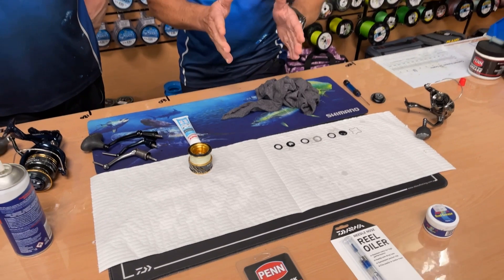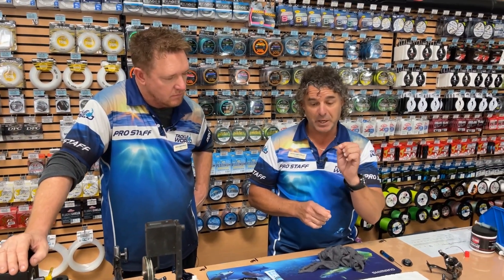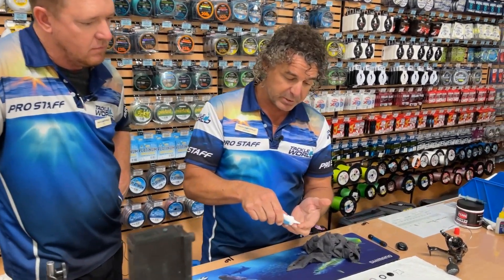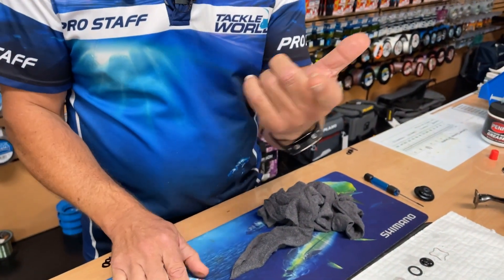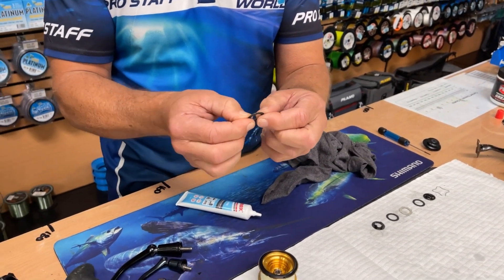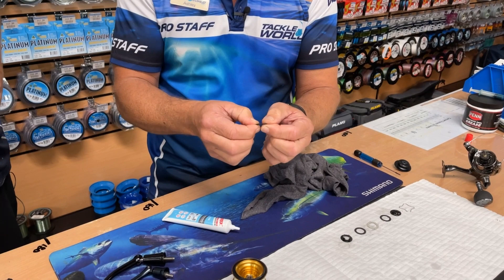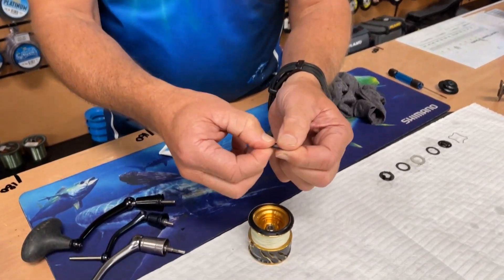How much grease do I apply? Carbon washers only need to be damp. Felts are the same — they only need to be damp. Too much excess creates hydraulic pressure — we're not actually getting pressure onto the drag washers. Tiny little bit of grease, just on my fingertips like so — that is all we need. Pat your fingers together and literally just pat the washer, whether it's carbon or felt. Keep patting and patting — they'll keep absorbing. They'll soak it up like a dry rag.